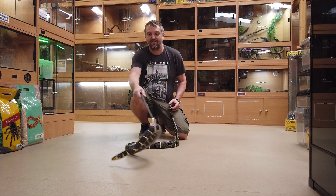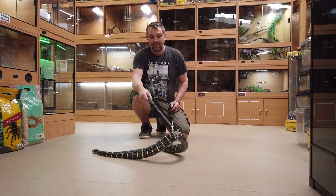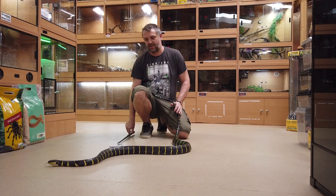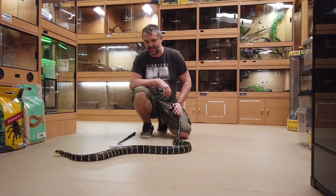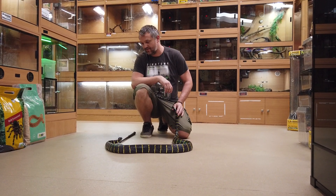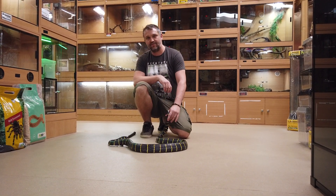That is pretty much all I've got to say about a mangrove snake today. I'm going to do more in-depth videos on the species as we go along, and I'm going to start doing shop stock and how to care for those. In the meantime, hope you enjoyed this video and I will do another one soon. Thank you very much.